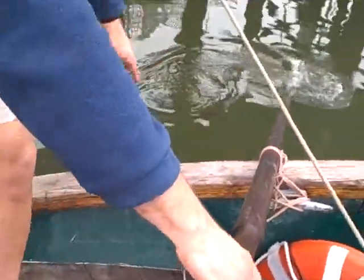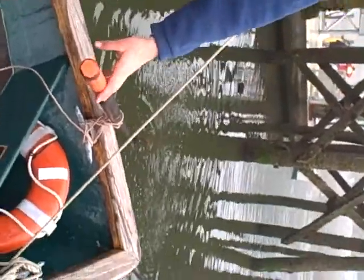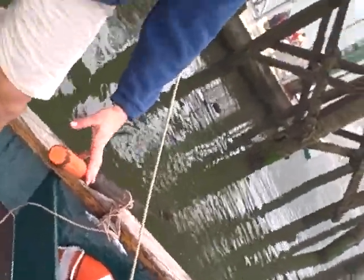This is a faster way of doing it if you need to, but I think it's not going to be as sturdy as the first one. So it's up to you, whatever you need to do in order to get that steering oar in the water as soon as possible. Excellent, and that's it.